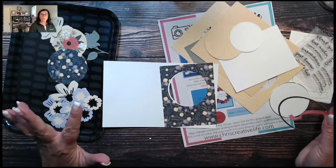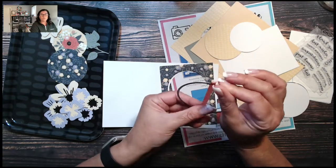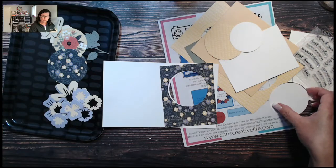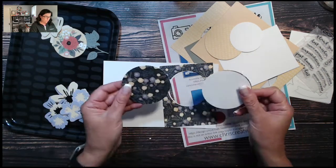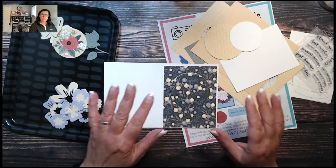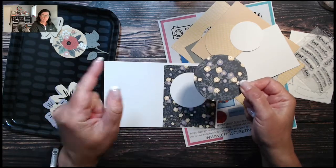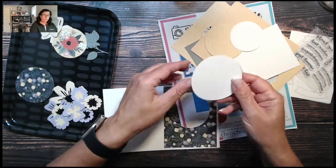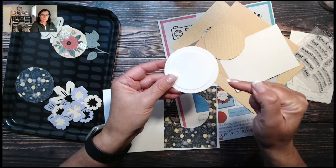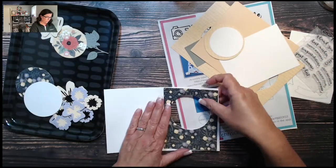I attached it to the base and ran it through my thin cut. You can do this with a thin cut or cut it out with Design Space. This is the largest circle — I love when you can do something quickly with a thin cut. You lay it right on top and crank it through, making sure you're putting your window where you want it. I'll save the leftover piece for another card — I could cut it down to the two-and-a-half-inch circle for a sentiment.